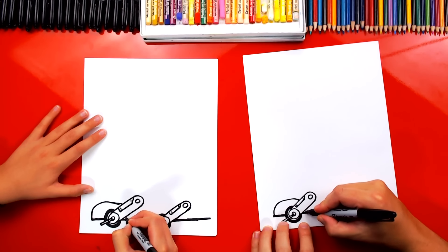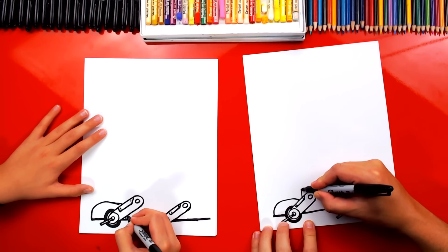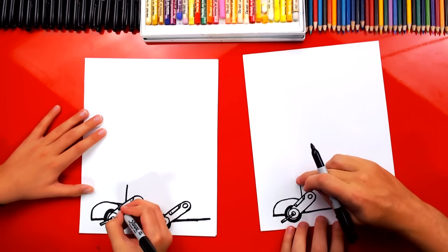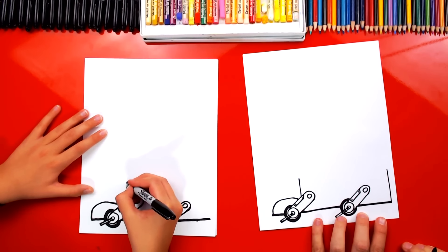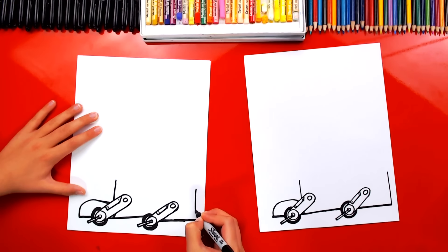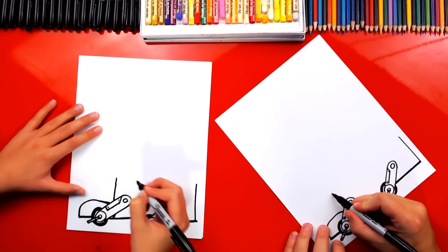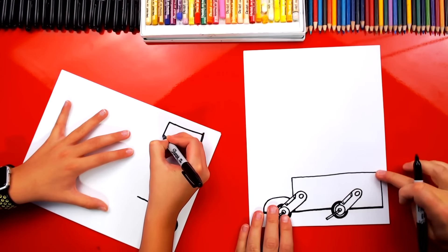Now we're going to draw the front of the bus. We're going to draw a line that starts down here, imagine it going through that clamp and coming out the top. Then we're going to draw the same length line for the back of our bus — those should end at the same height, maybe just a little bit longer. Then we're going to connect those two lines, so we should have a rectangle — it should look like a big giant rectangle when we're all done.